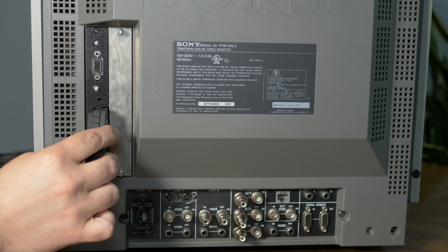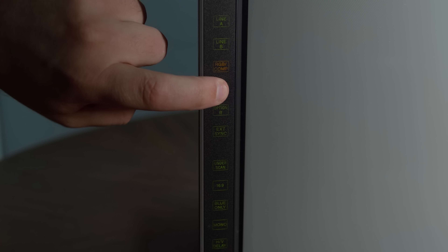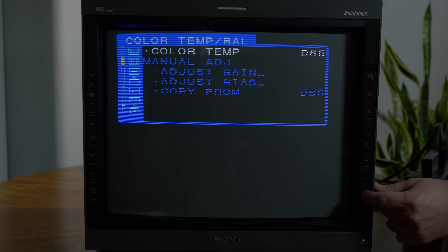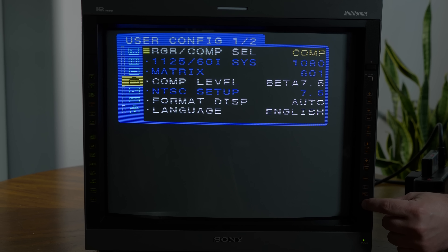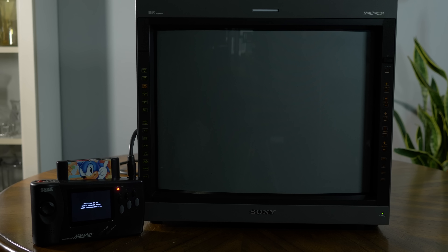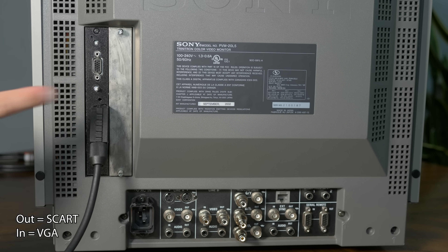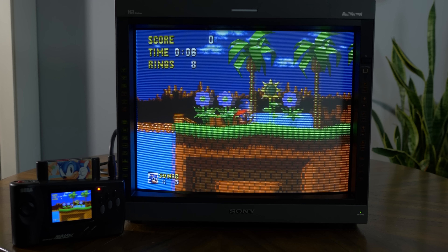Now let's connect a SCART cable to test the input, but don't turn on the console just yet. First, power on the monitor and set it to the input labeled Option A — this will be the same input for both SCART and VGA. Then hit the menu button on the front right of the PVM, scroll down three pages to User Config one of two, and hit enter twice. Use the up and down buttons to make sure the setting is set to RGB, and hit enter twice to confirm. Lastly, hit menu to exit. Then power on the console. If you get no signal at all, toggle the button and back. If it works but your screen is all crazy, just hit the external sync button and everything should be fine.